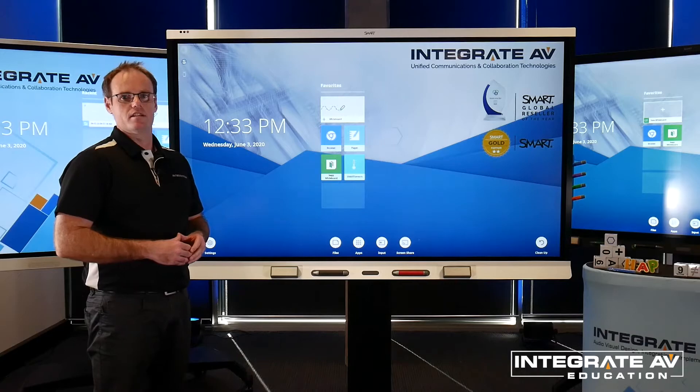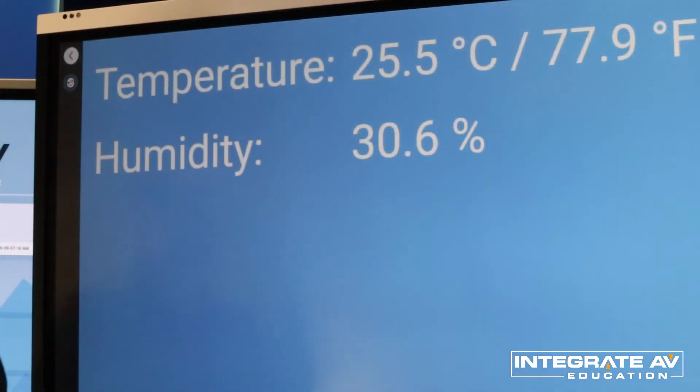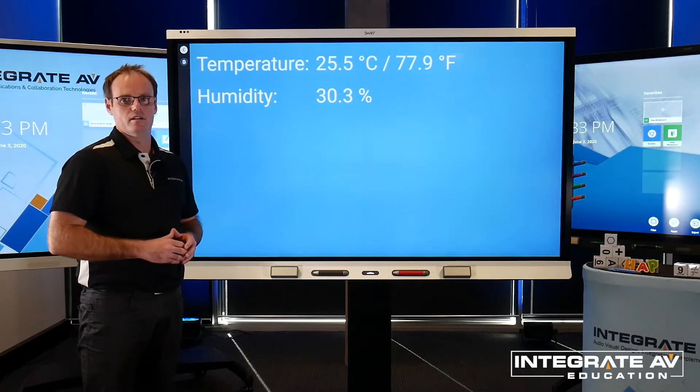Another handy feature of the 6000S are the built-in smart sensors for temperature and humidity, allowing teachers to gauge the environment of their classroom.